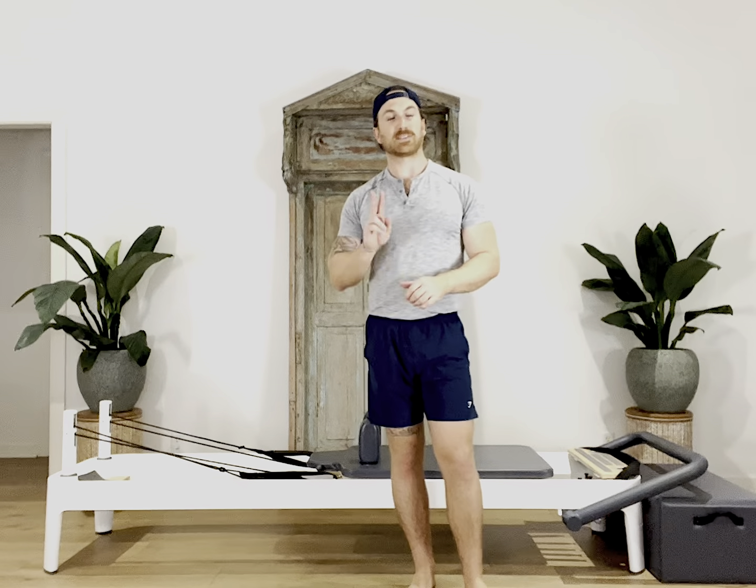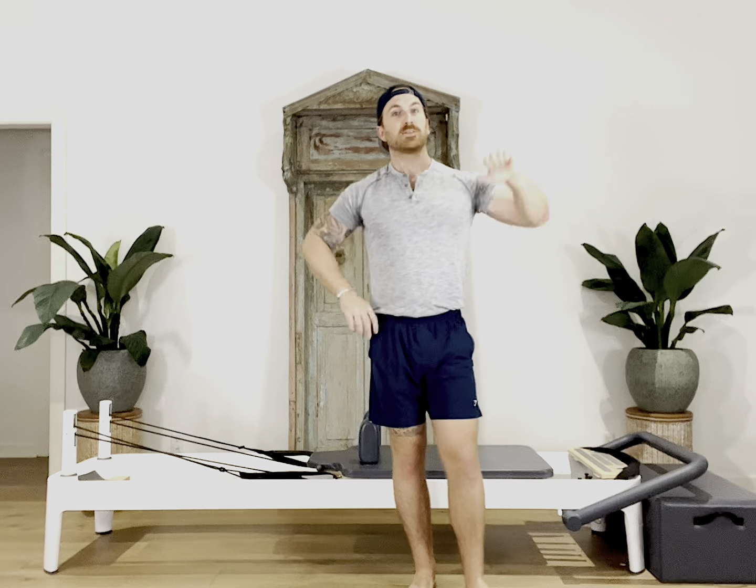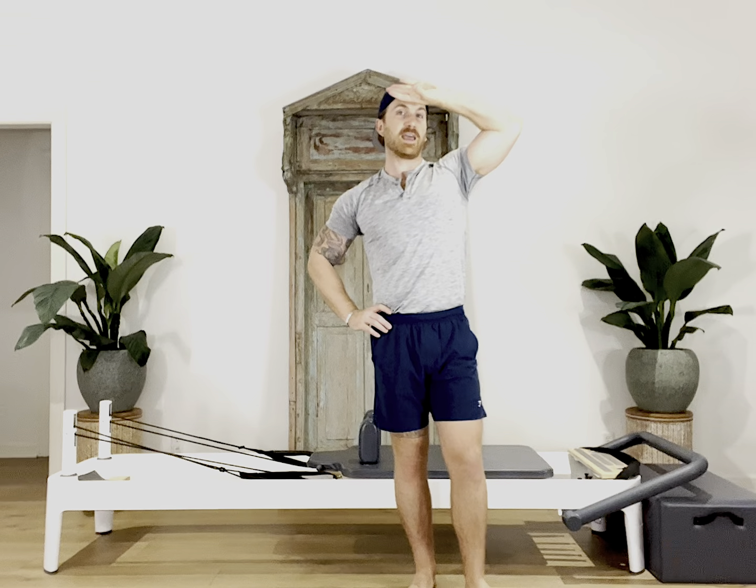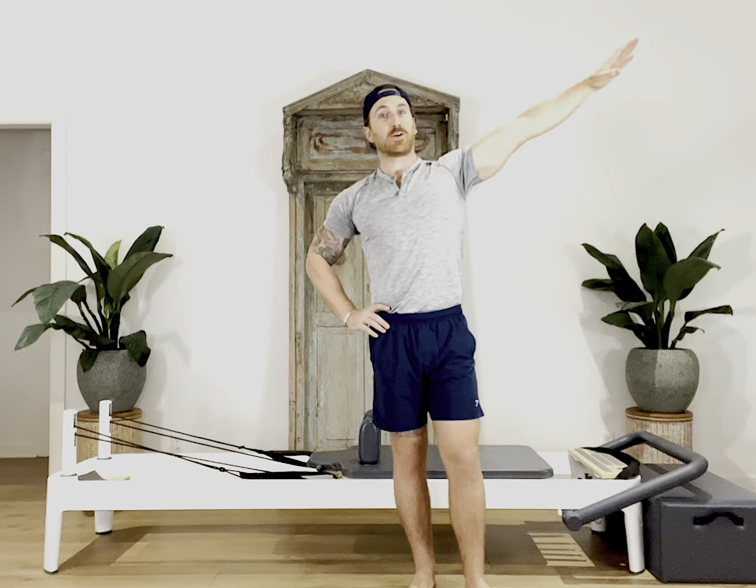Then we went to our second exercise, our tricep extension. We reached that top elbow up towards the ceiling, the back of the hand faces towards your forehead, and you fully extend the arm getting that squeeze through the tricep before bringing the back of your hand back towards your forehead.